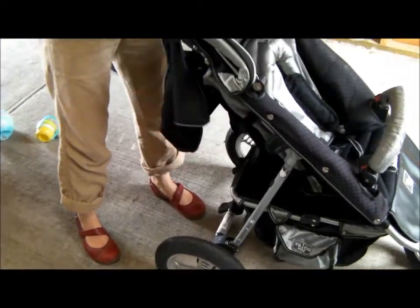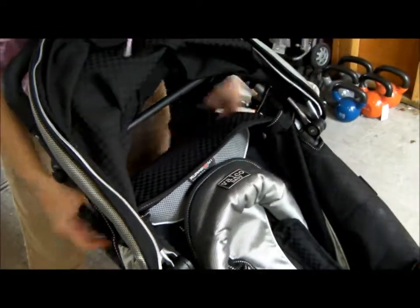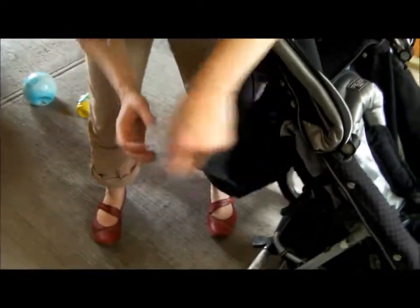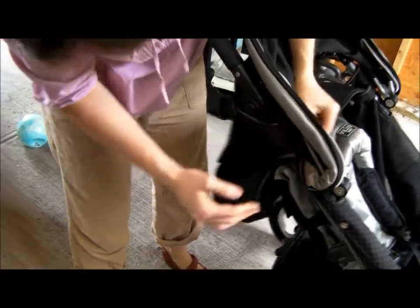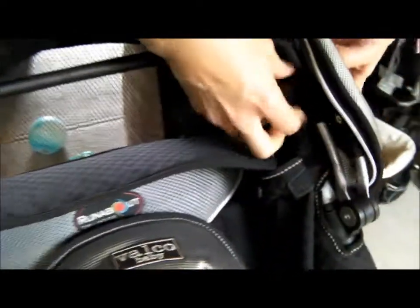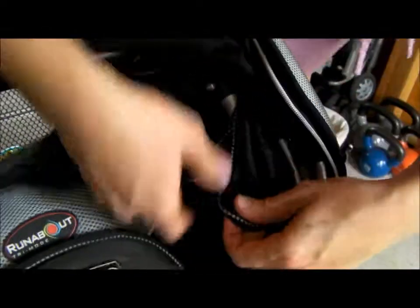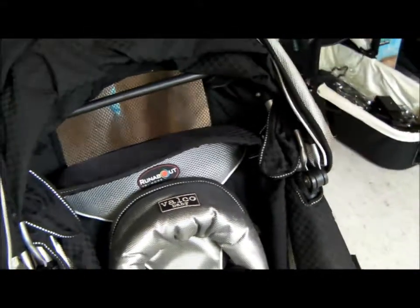Look at these attachments — these velcro pieces. You can just take them out of the way and make them neat. You can feed them through and attach to the velcro on the inner side. Just feed it through underneath the canopy and attach it in there. Put it forward — you're done. All set to go.